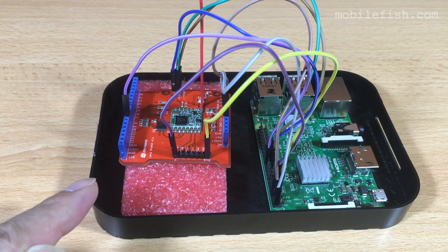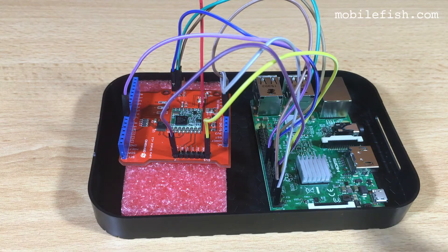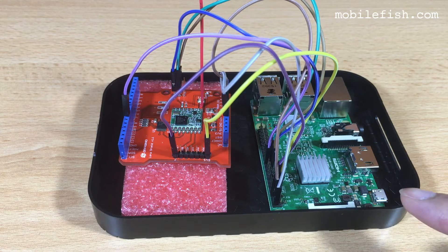This is the Dargino LoRaShield version 1.1. This is the Raspberry Pi 3 Model B.